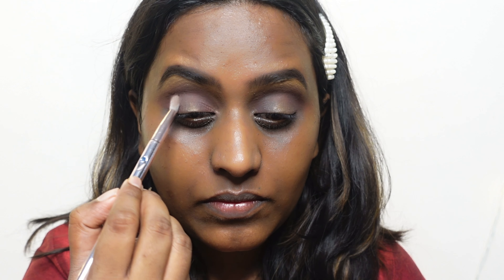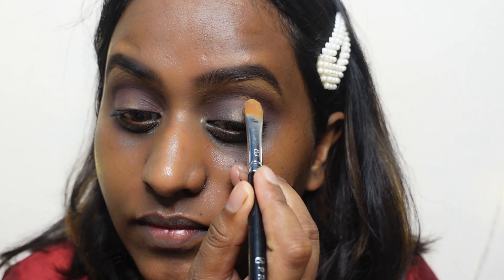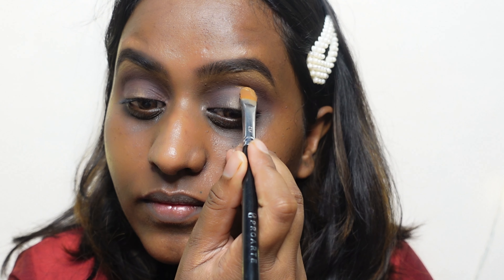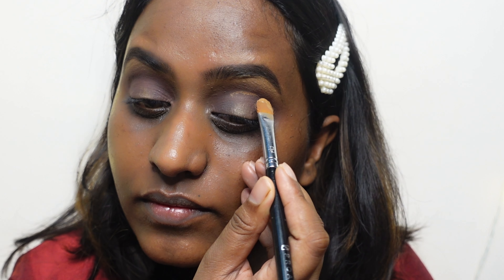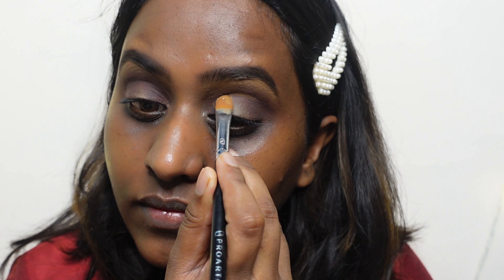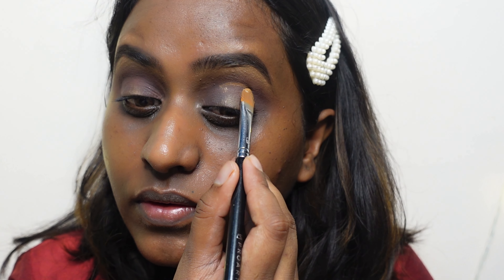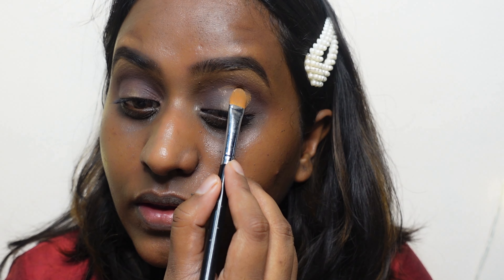I'm going to create a cut crease but only in the center of the eye. So I'm cutting my crease only in the center, while the inner and outer corners of my eye are still going to be pretty dark — that's what your halo eye makeup should look like. I'm also going to connect this right to my upper lash line.